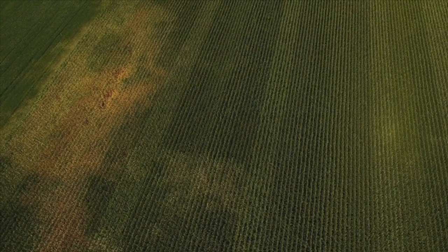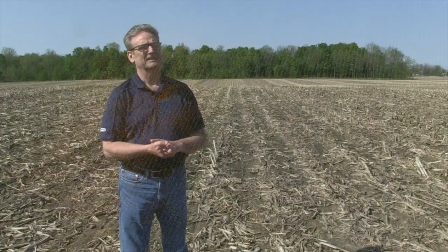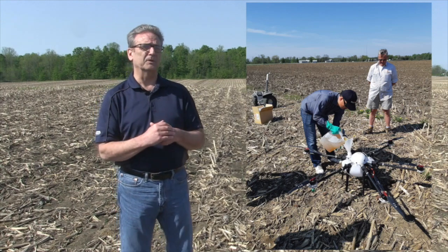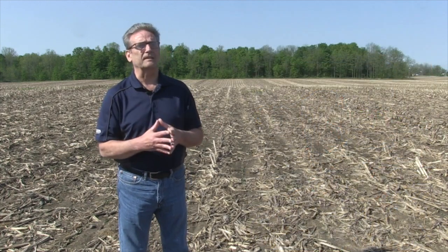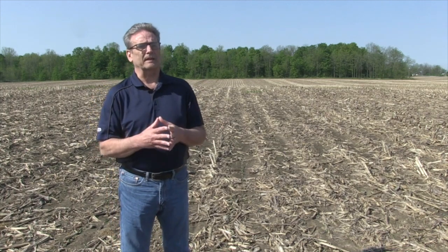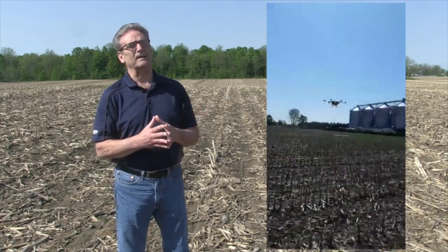You've joined us a number of times on the Corn School, and we're going to talk drones today. In the past, you've talked drones from a field mapping perspective and management zones. We're going to do something a little different today — we're going to talk about drone spraying. Chuck Beresich arranged for a demo with a company that's trying to market these drones in Canada. They came to the field for a curiosity demonstration, and we decided to spray some glyphosate on a field going into soybeans. We set up the drone and watched how it was performing.